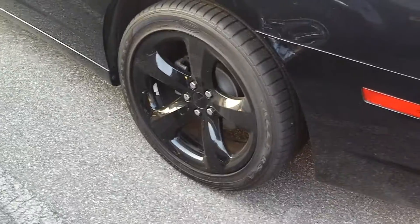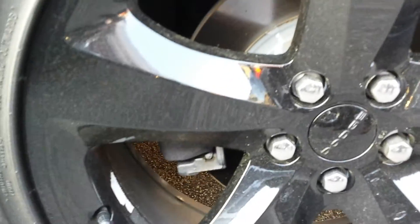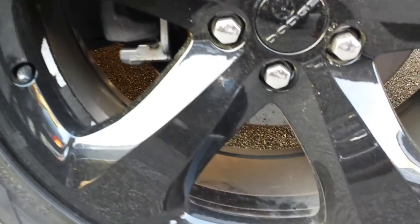Hi there, Austin. This is Tyler at Troncalli and I'm here walking around the Charger. I'm starting at the left rear wheel. If there's something on here, I'll be going around each of the wheels so you can see what it is I'm talking about or point out what it is that you were mentioning.